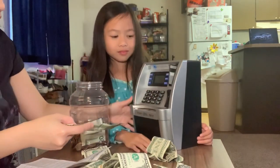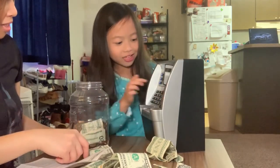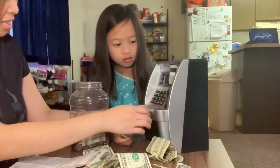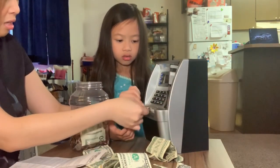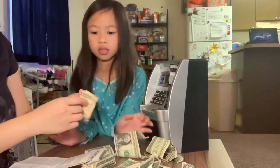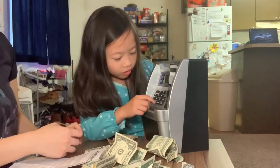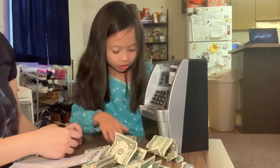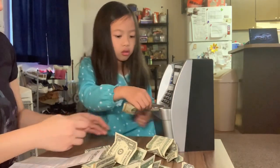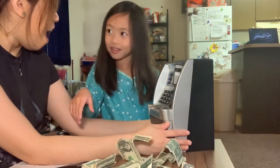So how much is this? One dollar. What do you press? One. We couldn't do it, guys. How about this one? You put this one. How much is this? Ten dollars. So what do you press? Four. Oh, there you go, good job, lady.